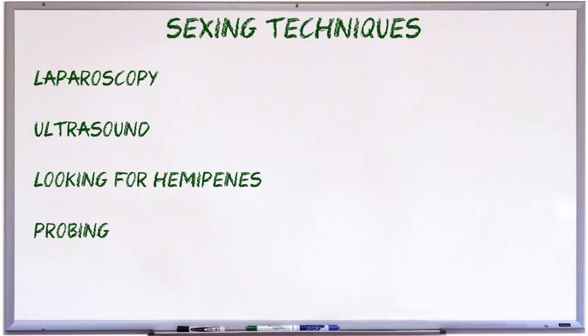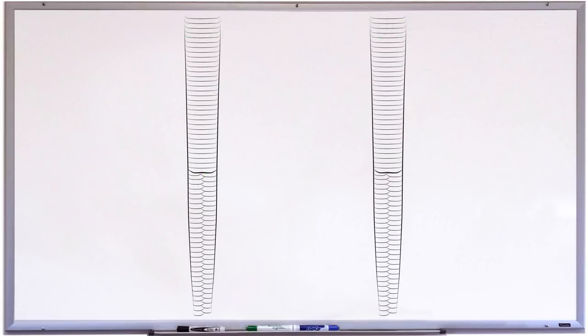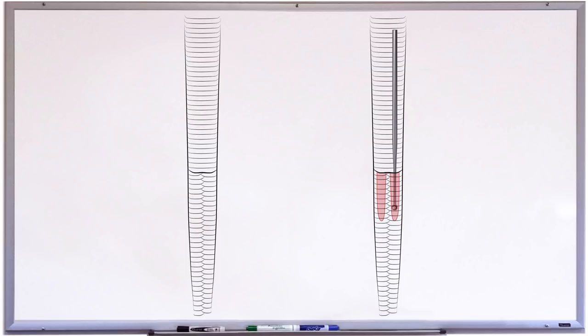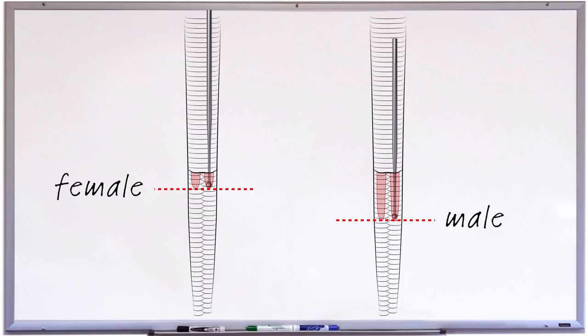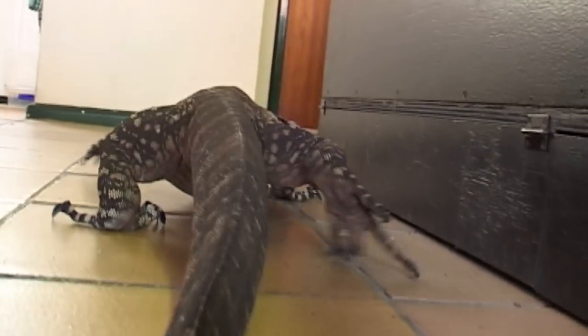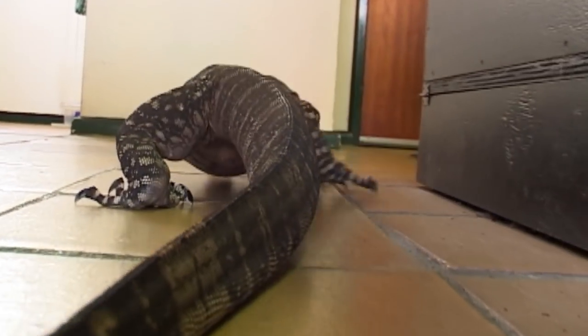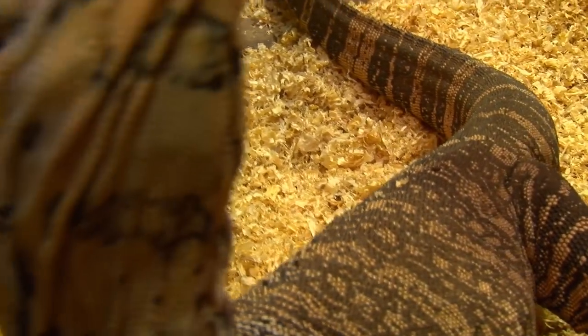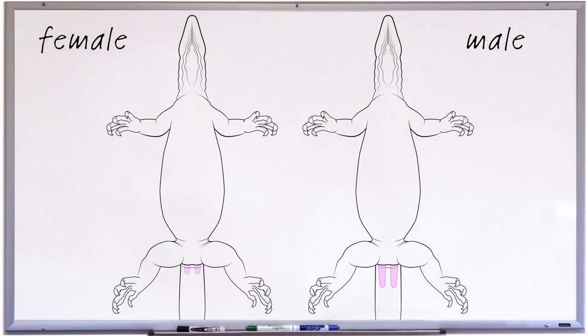Probing is a technique often used to sex snakes. It involves inserting a clean, blunt or ball-tipped metal probe into the animal's vent and down into the base of the tail. The idea being that with males it will slip down into the inverted sheath of the hemipenis whereas in females it doesn't go in very far. Although this technique works well with most snakes, it faces issues with monitors. Monitors have really strong tail muscles and aren't likely to hold still, so the animal would have to be sedated or you'd risk injury. But even if a vet does it, results may still be inconclusive as the hemiclitori in many species can be quite long.